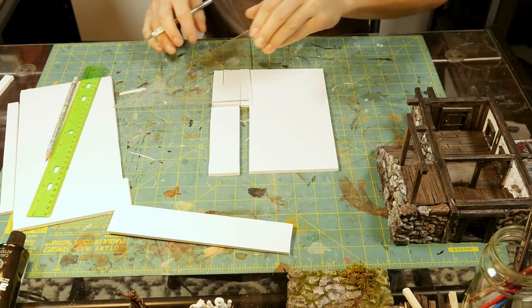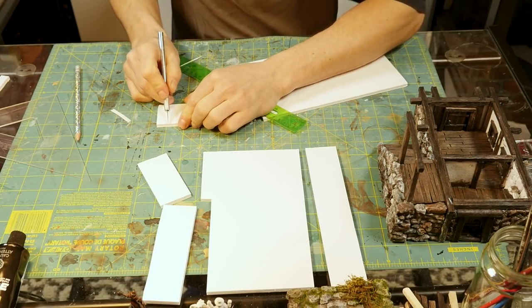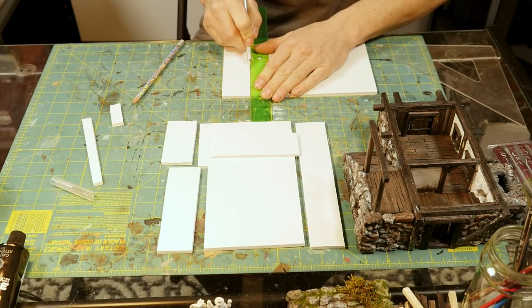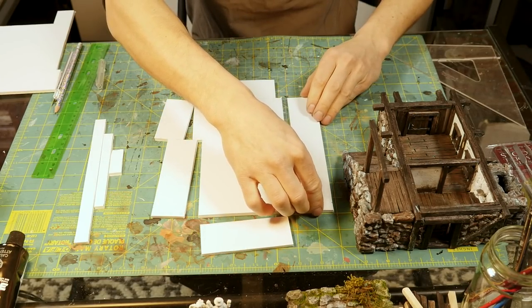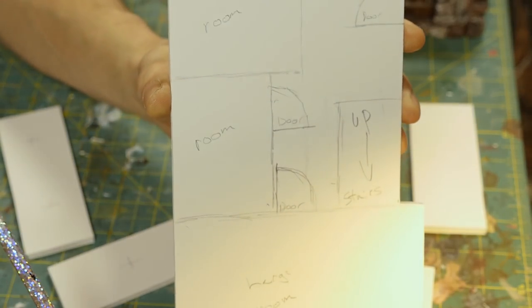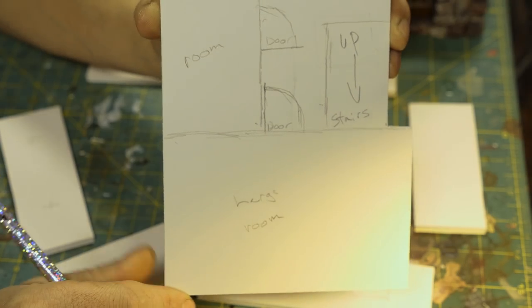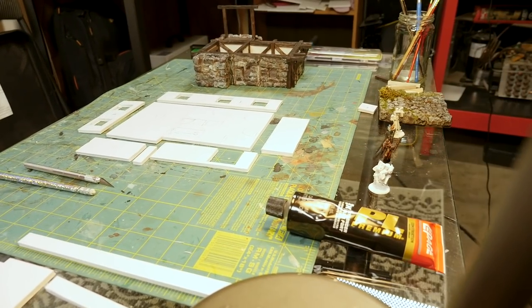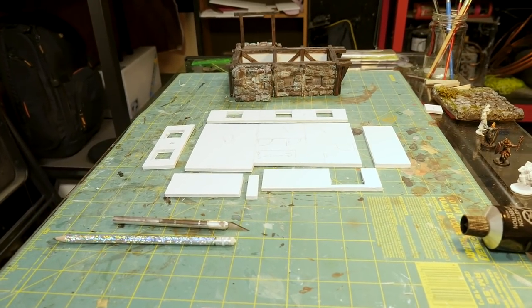I started off by creating the base for the second level of the building. You can see I notched out a section alongside the stairs to allow room for your minis to get up those stairs. I then created a floor plan: two small rooms on the side, one large room up at the front with the stairs going up, and there will also be a spot for the stairs coming up from the main level. Here we have all our wall pieces ready for gluing — I went ahead and cut out the doors and windows and we are ready to glue.